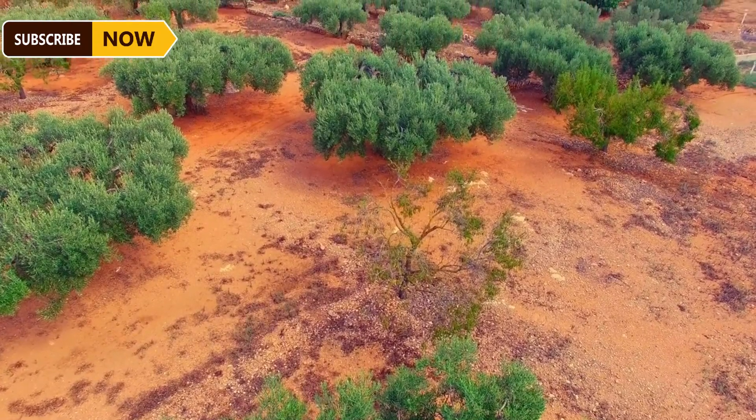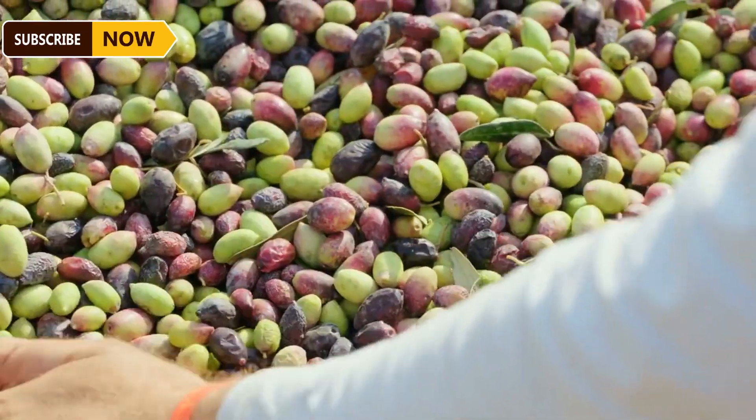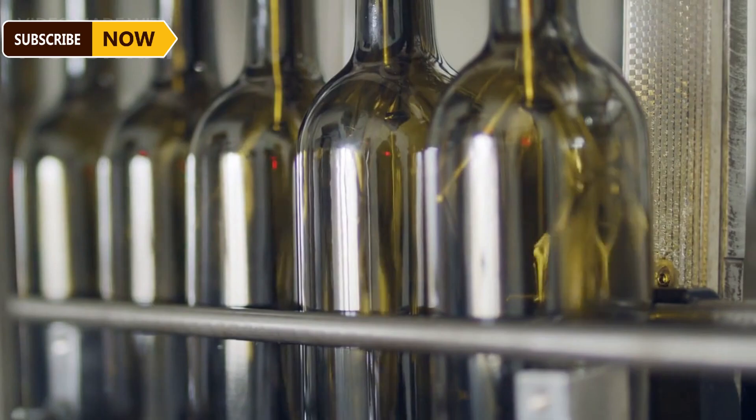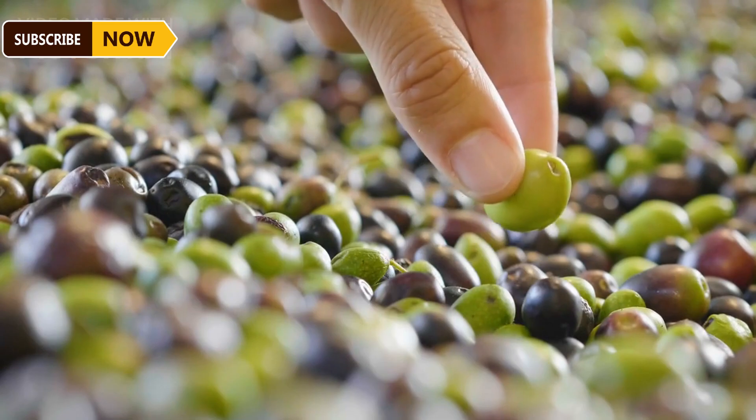Sensors installed in the machine provide accurate information during harvesting. Farmers estimate that olive trees can have a lifespan of 13 to 20 years. The harvester's conveyor belt transfers the olives to a storage tank behind the vehicle, and once the container is full, the machine transfers the olives to a truck.